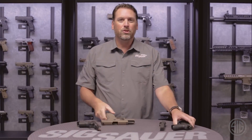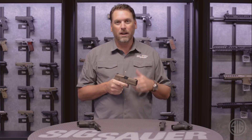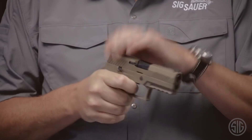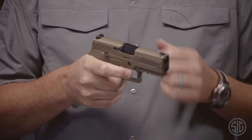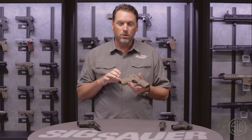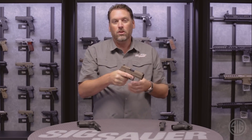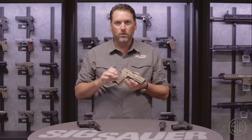So how does the P320 shoot? From my experience, in the striker-fired market, this gun has the best out-of-the-box trigger of them all. It's clean, it breaks perfectly, and it feels so good to shoot. Also, the grip angle is intuitive — when I put this gun in my hand and extend it out in front of me, it naturally points to the target. It has a natural grip angle and it feels great.